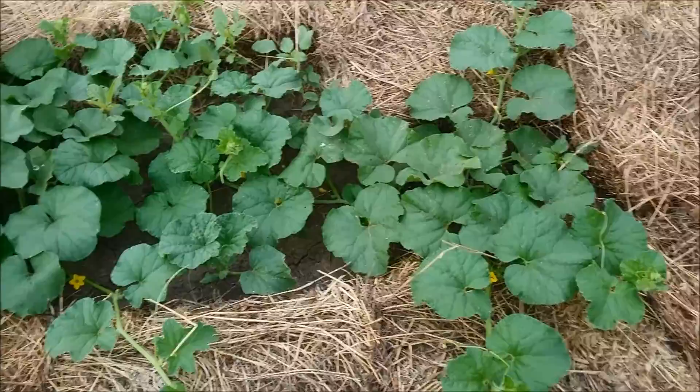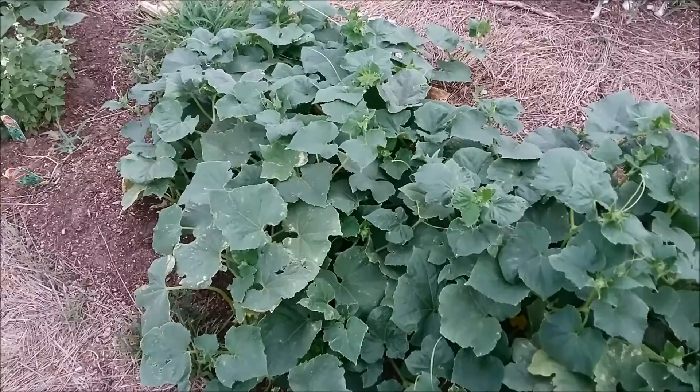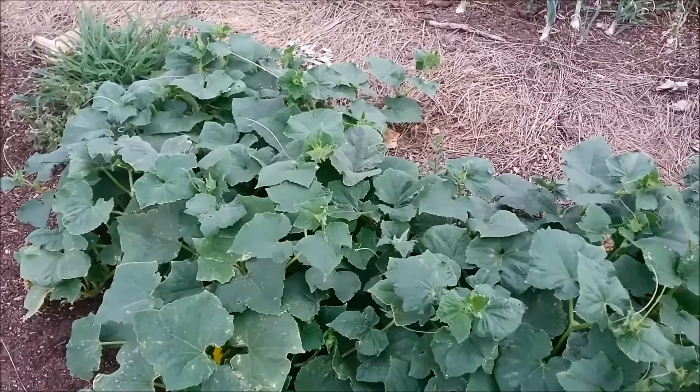This is my cantaloupe patch. It's looking really nice. Now Miley's spraying her plants.